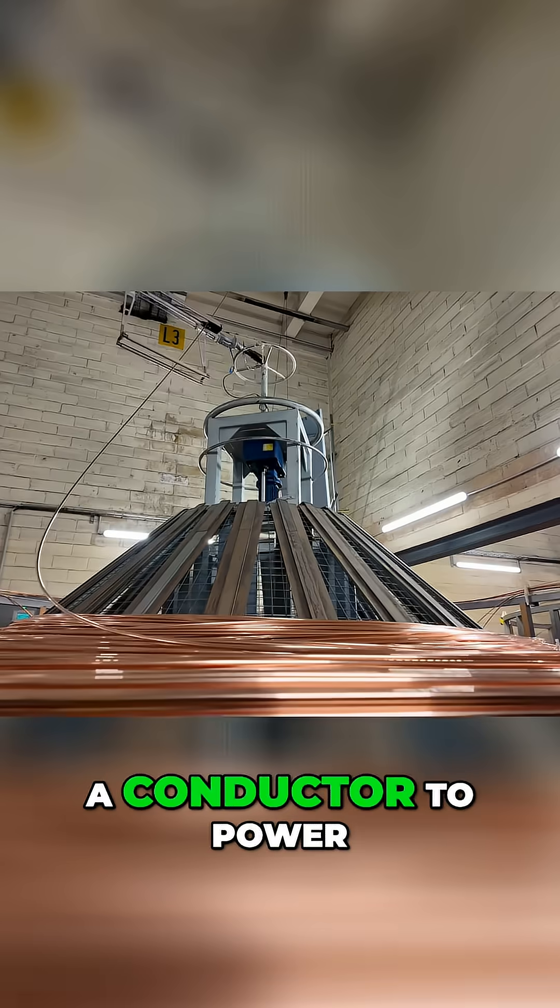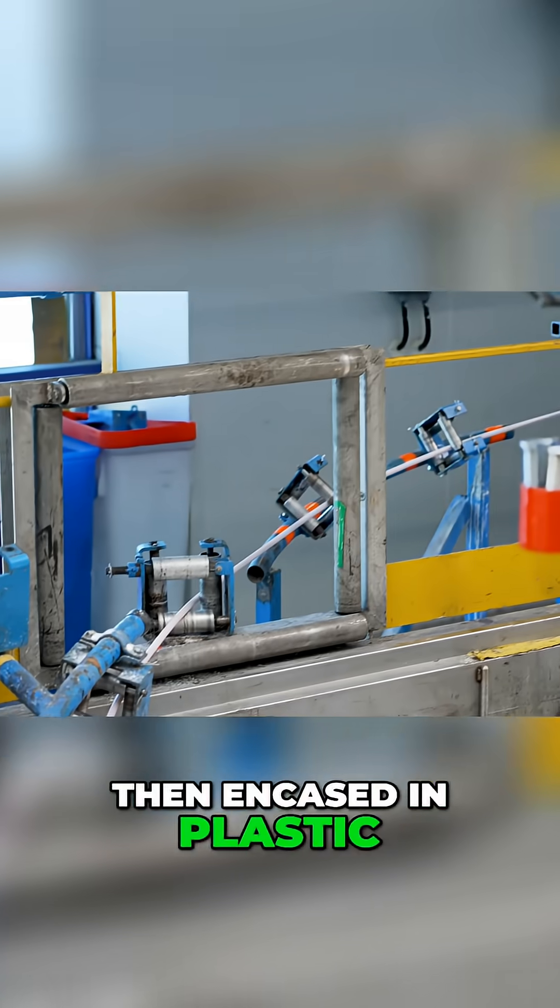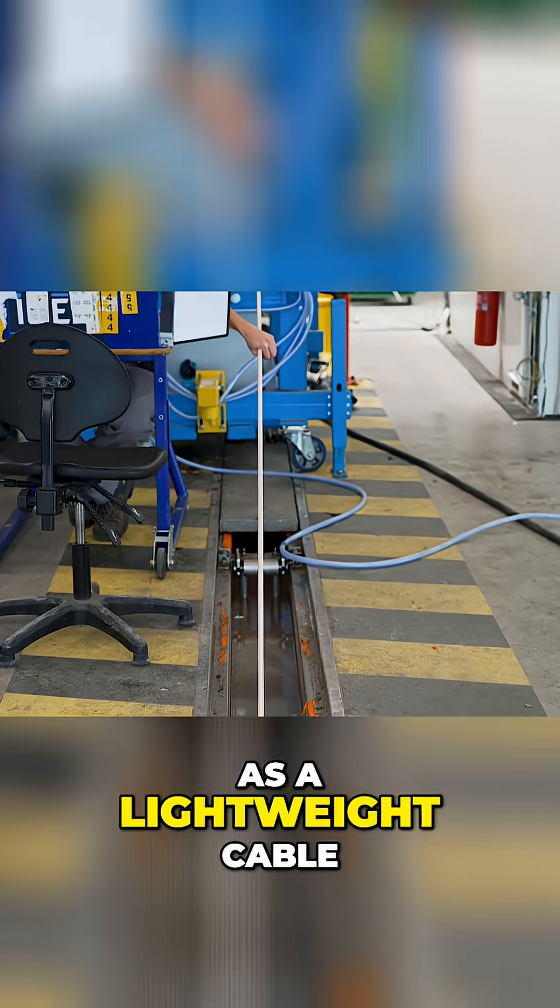The copper acts as a conductor to power the cable. The copper layer is then encased in plastic, which constitutes what is known in the industry as a lightweight cable.